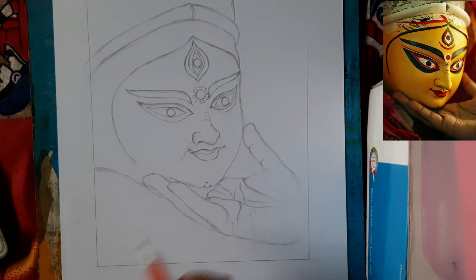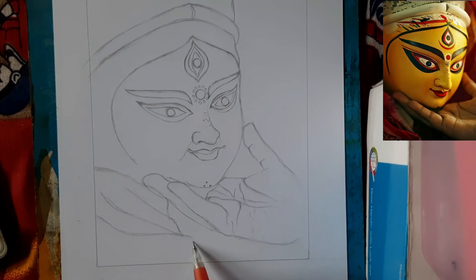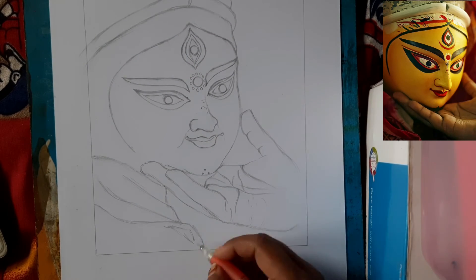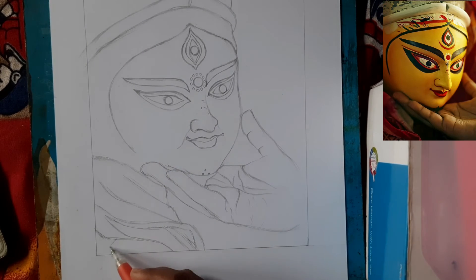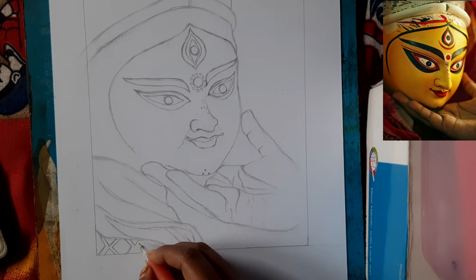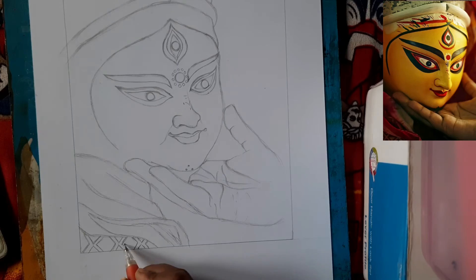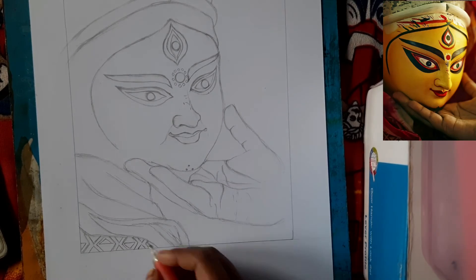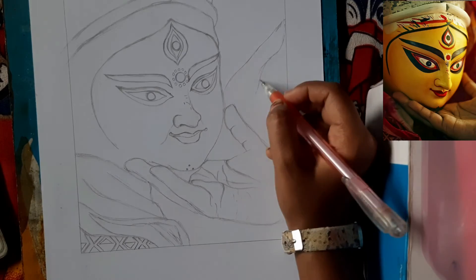In our next video, I have made a sketch and I am going to paint this drawing with oil paste color. This is also a tutorial video and I will upload a short video just for enjoyment.